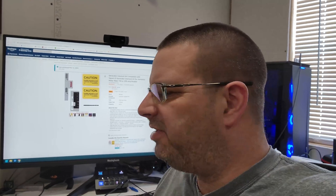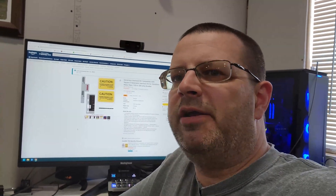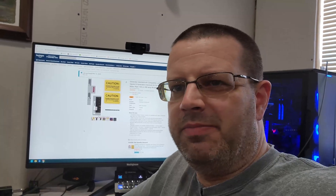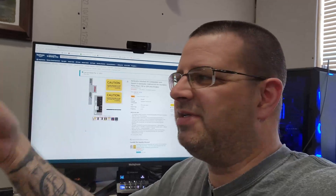Hey everybody, how's it going? My name's Charles and I wanted to do kind of a mini review of a very inexpensive generator interlock kit. It's this little guy right here. That's all it is — just a little up and down slide. I don't have the instructions with me, but basically everything is printed on this page here. This is the order from Amazon. This is about $36.